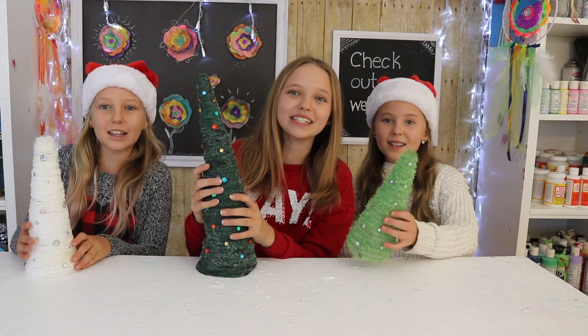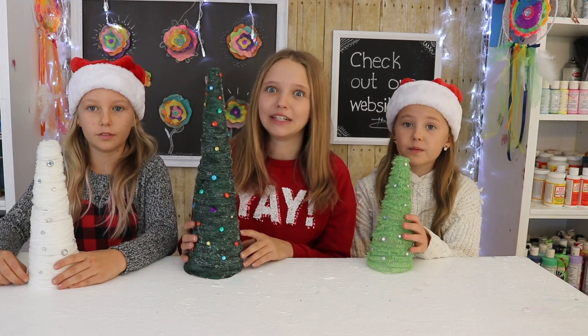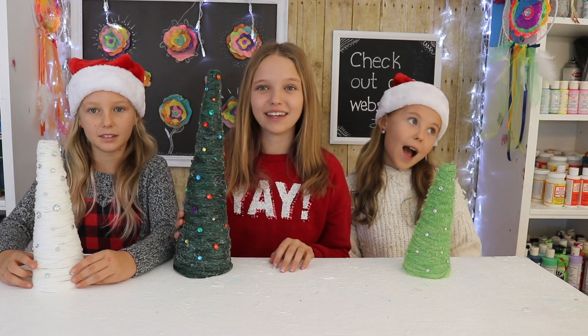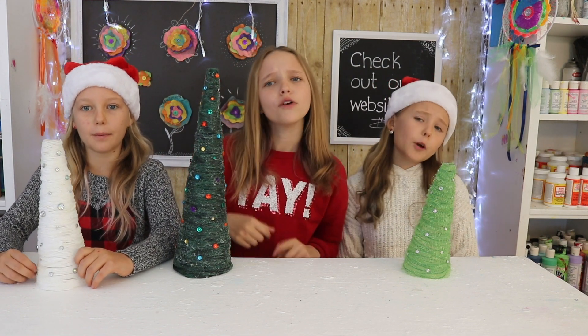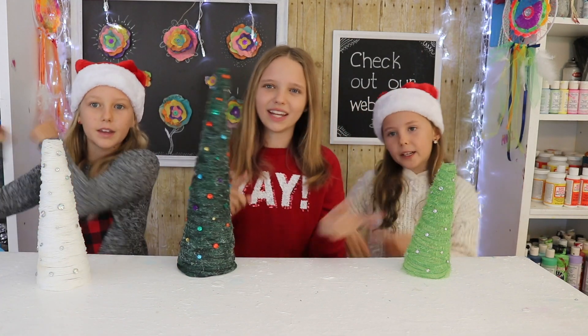Hey guys, welcome back to Constructed by Three Sisters! In today's video we're making Yarn Christmas Trees. This craft is super cool and makes a really good keepsake too. If you're new to our show, hi I'm Riley, I'm Grace, and I'm Grace. Make sure you guys like, share, and subscribe. For more videos in the future, make sure to hit that notification bell. Now onto the video.